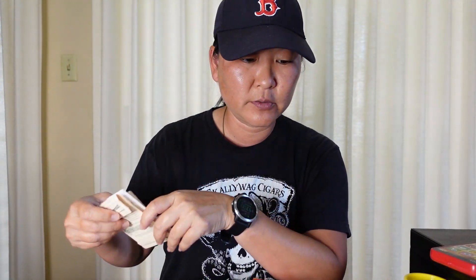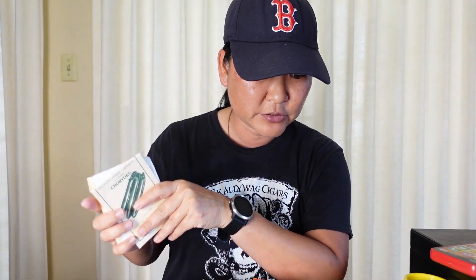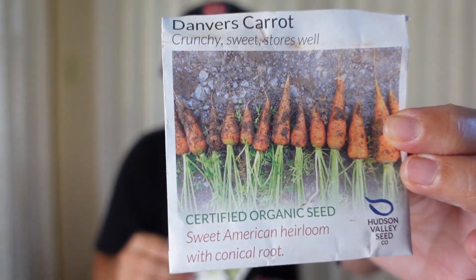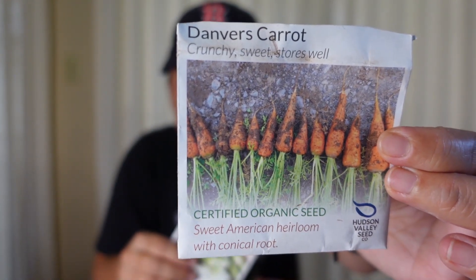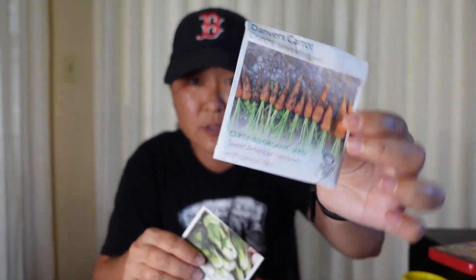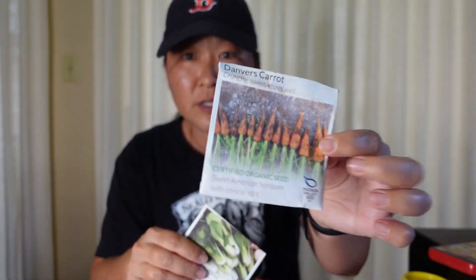The first place I'll go with — I'll go with the boring ones because some of them have awesome pictures. This is a Hudson Valley Seed Company — I'll put the links below if you're interested. We started off with some Danvers carrots. These are pretty nice looking carrots. They're from Massachusetts where I went to school, and they're one of the oldest carrots in America that we eat.